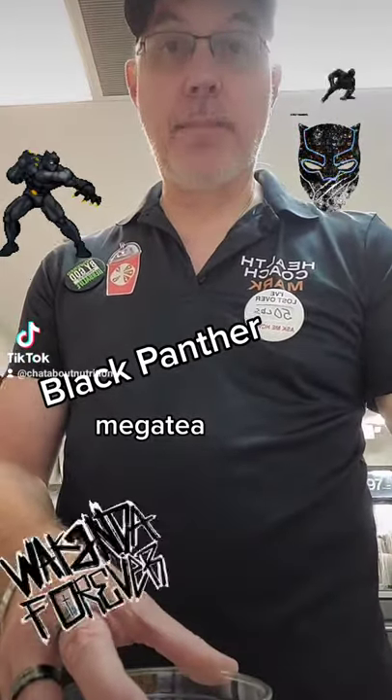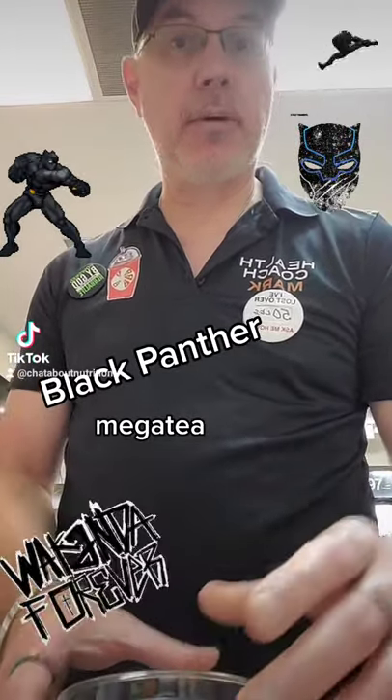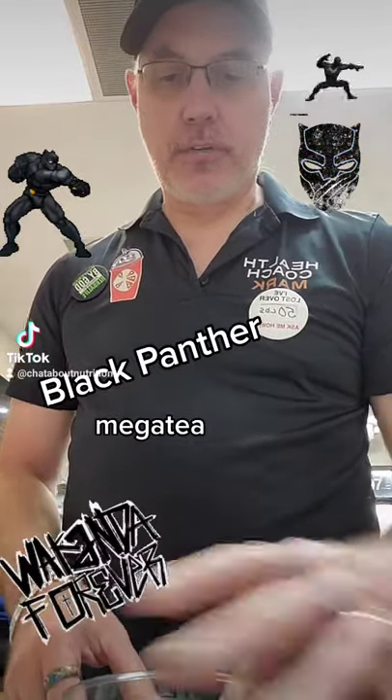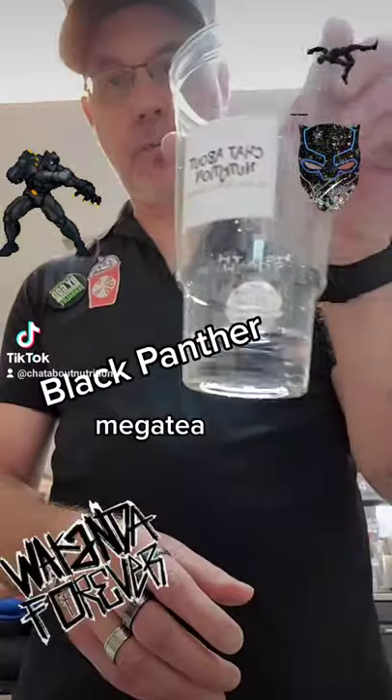Hi guys, good morning! So I'm going to make my mega tea this morning. The tea I'm going to make today is going to be the Black Panther — that's a pretty awesome tea.